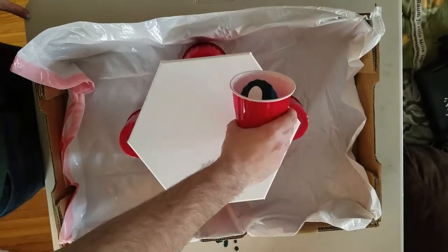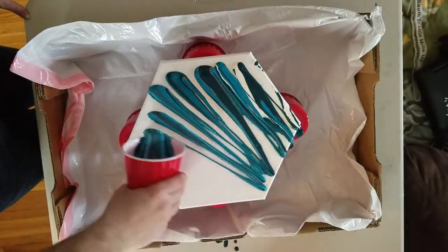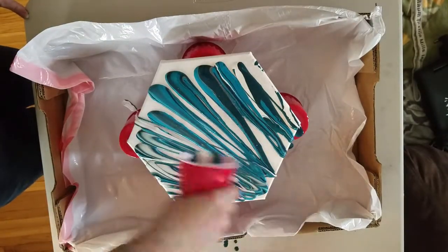Hello friends and fellow creators, Eric here. Welcome back to my channel. Today I'm doing a marbling pour two ways.